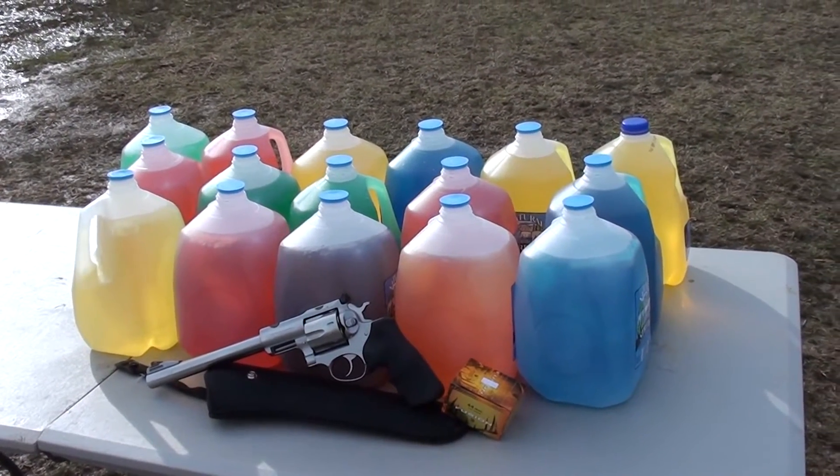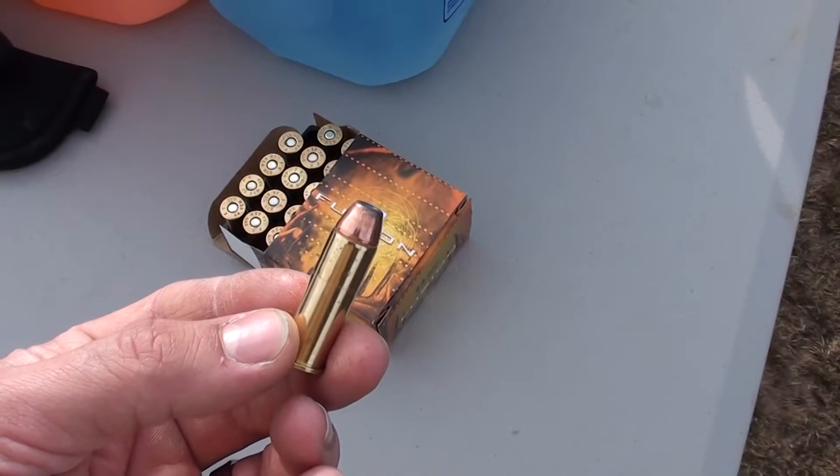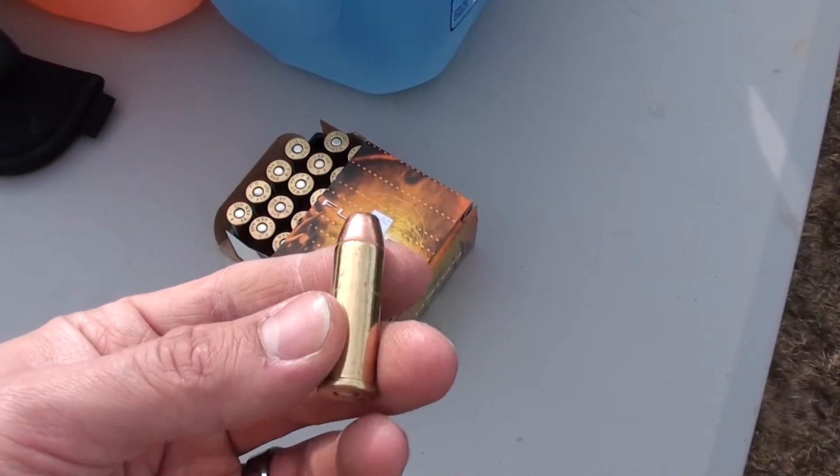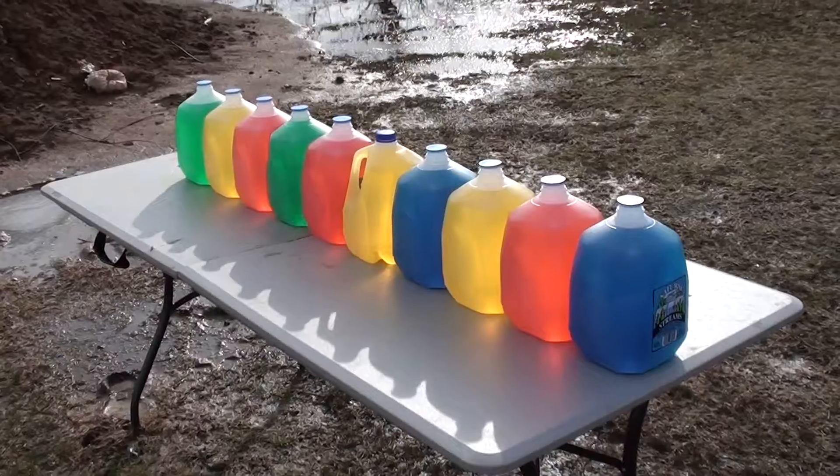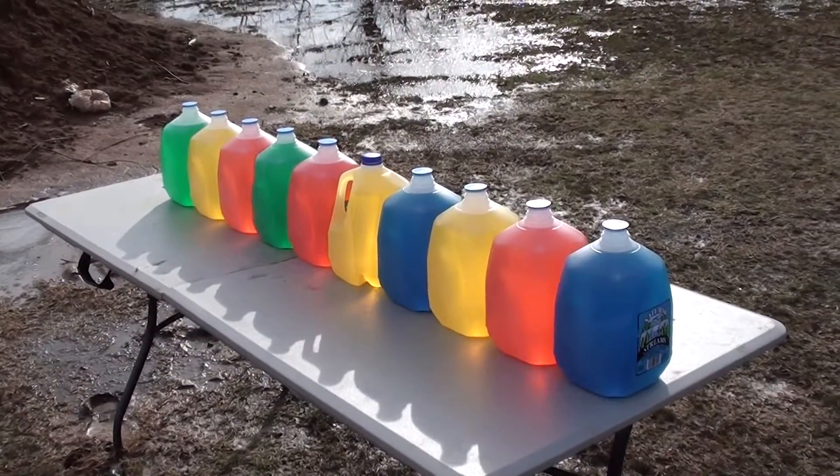Today we're going to shoot some water jugs. We got some Fusion 240 grain hollow points and a Ruger Super Redhawk 44 Magnum. First, let's see how many we can make it through.